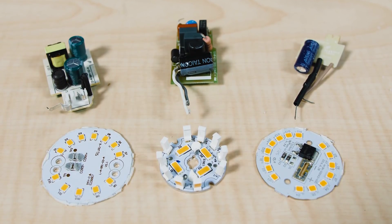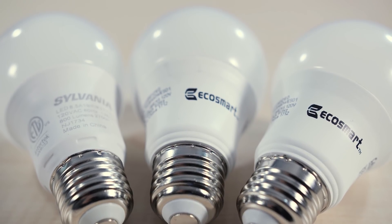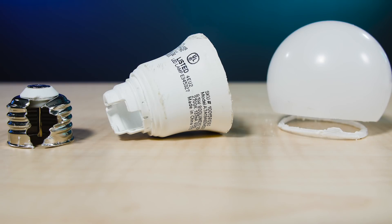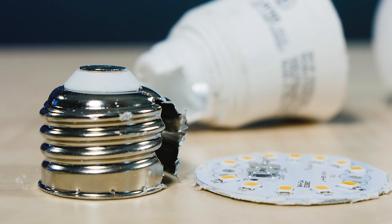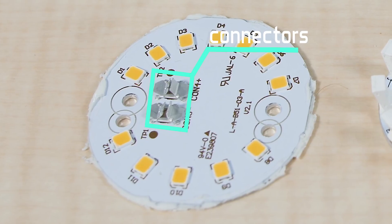First, consider the EcoSmart A19 LED bulb, which is assembled in China but comes from the Lighting Science Group in Florida. This 9.5-watt bulb illustrates how simple LED bulb electronics can be, so long as the bulb doesn't need to be dimmed. Cut away the translucent plastic cover and you'll find a dozen LEDs sitting on the standard metal plate. The plate attaches to the bulb's plastic housing via two Phillips screws and to the PCB electronics via two connectors. They also seem to be designed for one-time use, which is fine for an LED bulb.